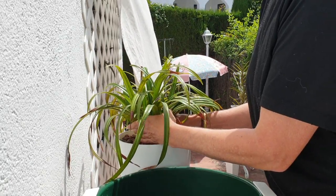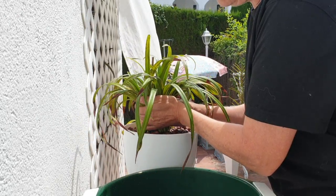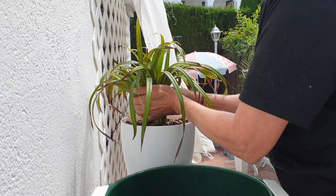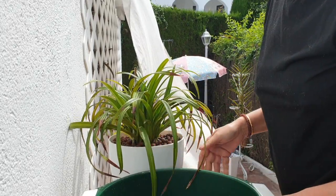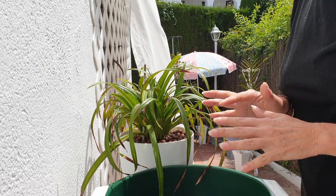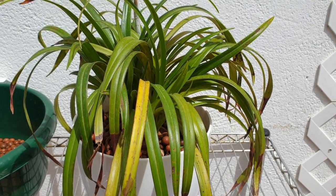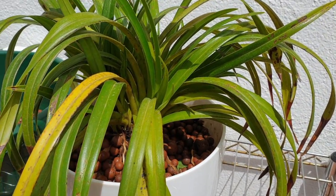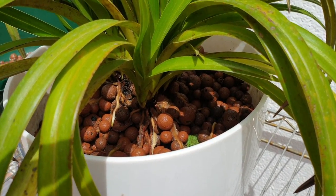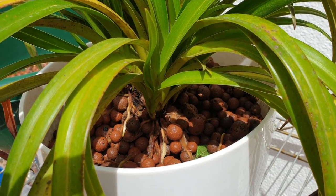This happened with the other pot as well — the first one it was in. It's so heavily rooted in — look at this! I'm lifting the whole pot off with the plant. I'm going to switch off the camera for a bit because it's going to be too loud and jiggly. I got the first layer off — look at all those roots! Isn't that amazing? I think I can wedge it out of the pot now.